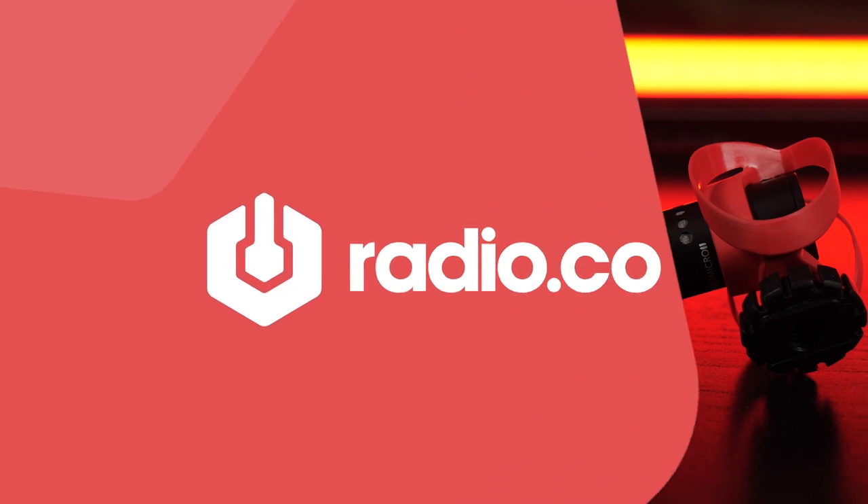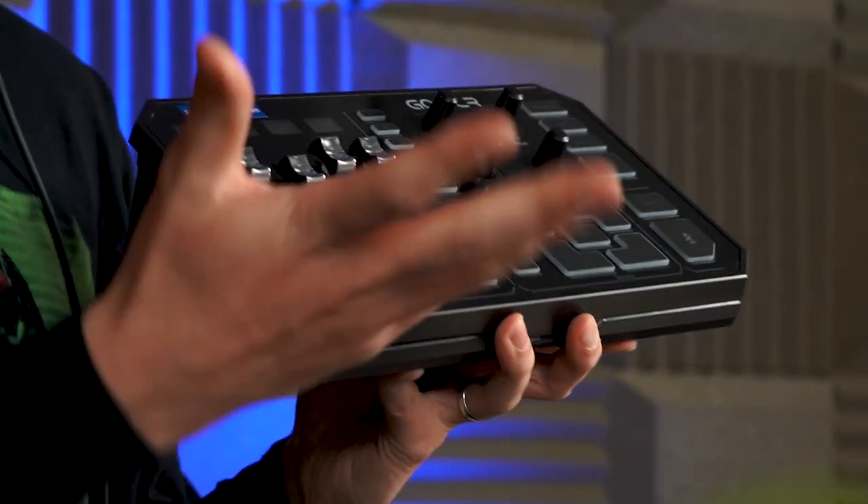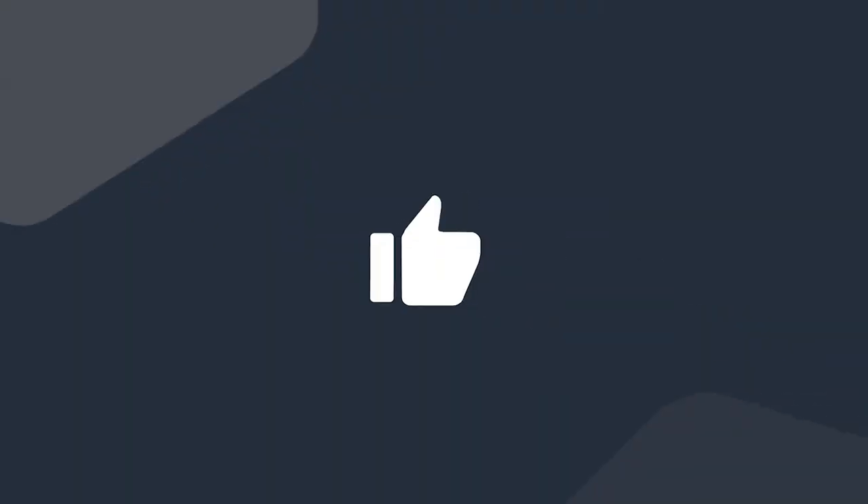Thanks for checking out Radio.co on YouTube. If you want to see more kit reviews, live webinars and handy broadcasting tips, then give us a thumbs up, hit subscribe and click the bell icon.